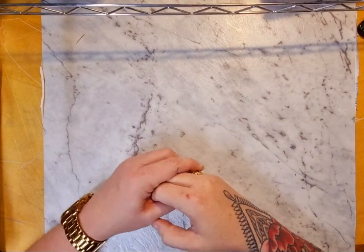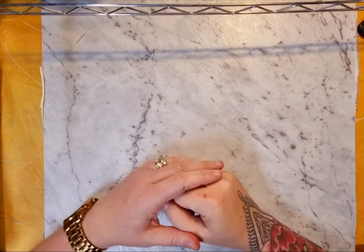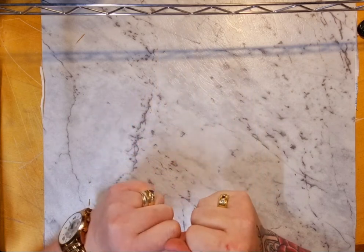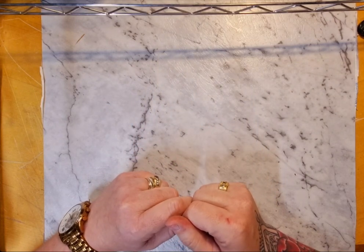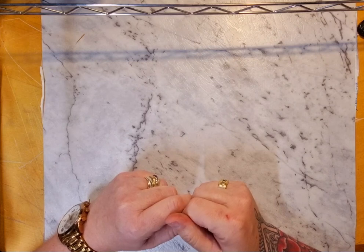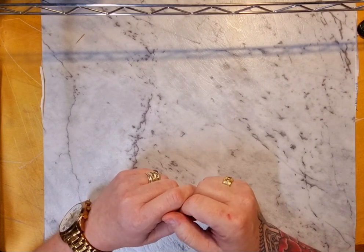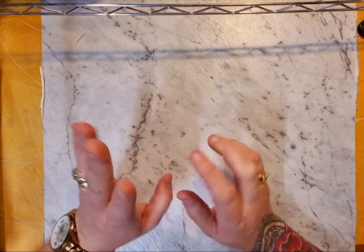Hi everyone, welcome to Megan Sullivan Art. I'm here to flip you through a whole random assortment of different things — some items given by a friend of mine who left town and moved interstate, some books I've purchased, and some different papers and things like that. It's going to be very random because it's not in any kind of order, so I'll just be grabbing things off my pile and running you through what I've got.